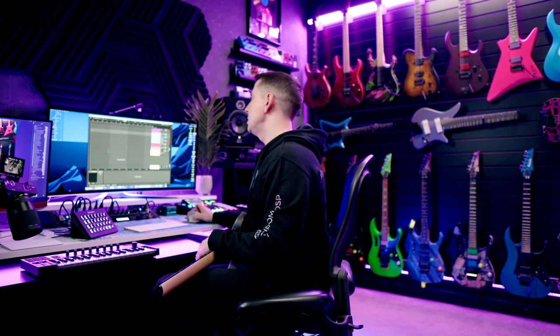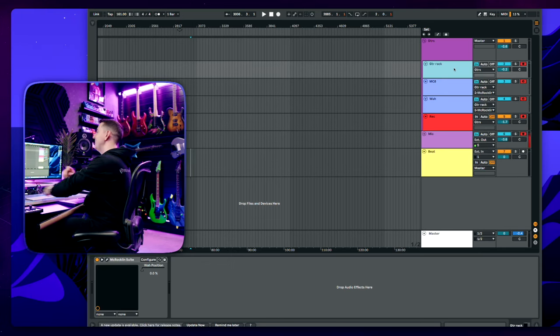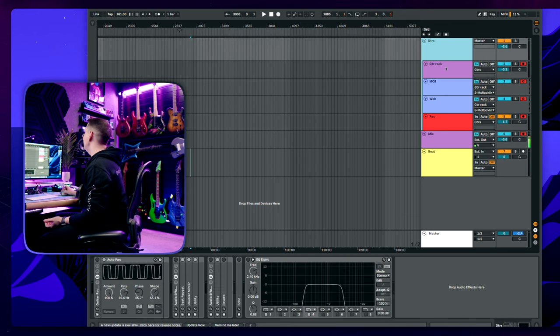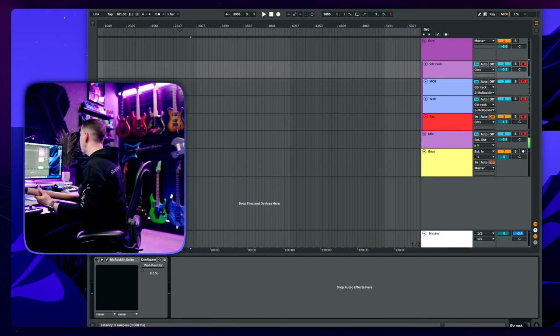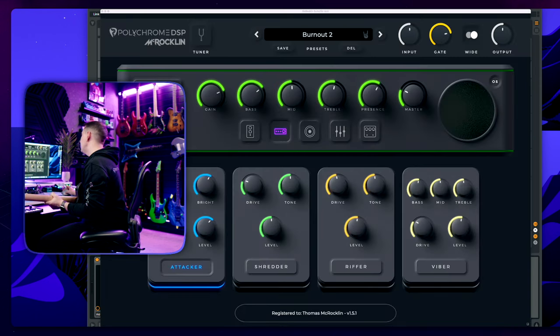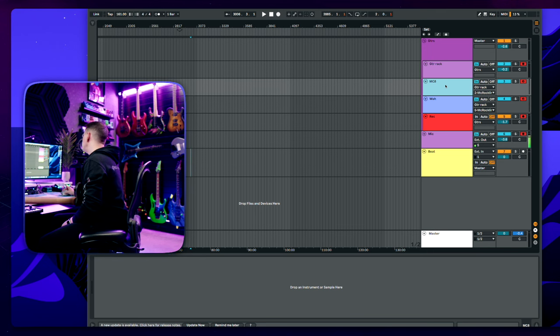Some of you will be watching this really wishing it was a highly edited video — I'm sorry, it's a one-take video. So this is my guitar group in Ableton Live. When I have a guitar group, I have my guitar — that's how it sounds with the McLochlan Suite turned off — and then I have an MCA MIDI channel and a WA MIDI channel.